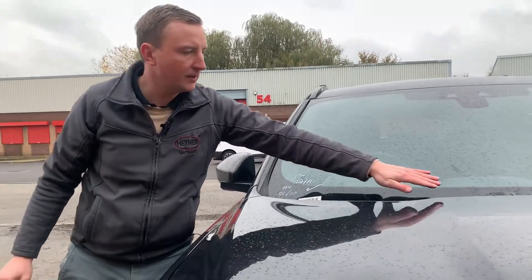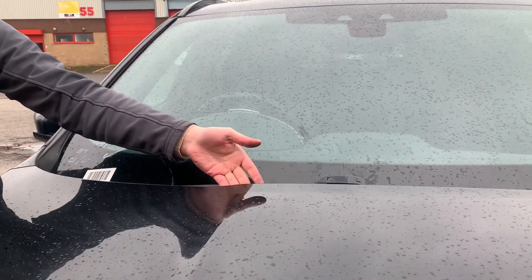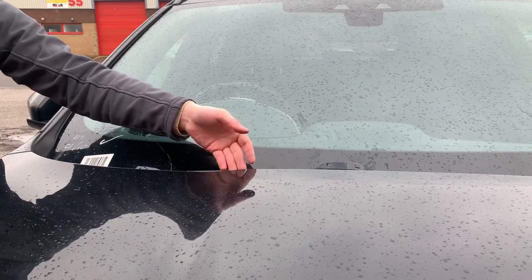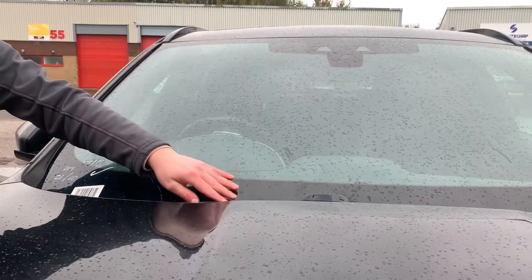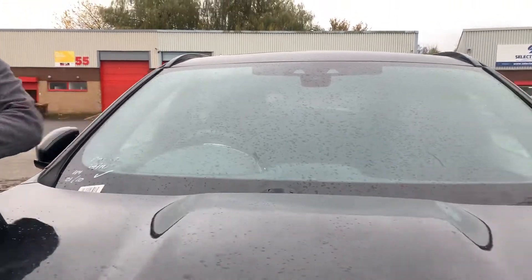We've done exactly the same procedure on the driver side. Please be careful — don't lift the wiper arm, do not touch the bonnet, you don't want to scratch your paintwork. Put the wiper blade in service mode if you need it, and that's how it looks.